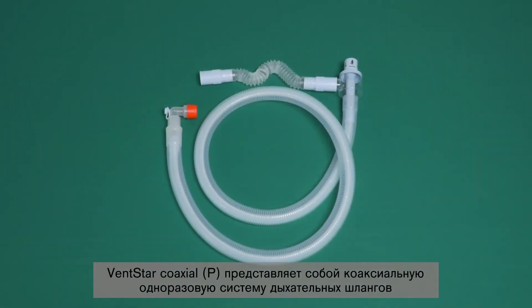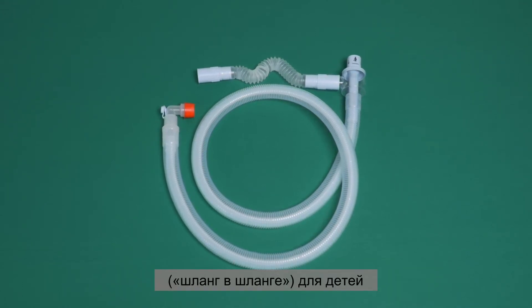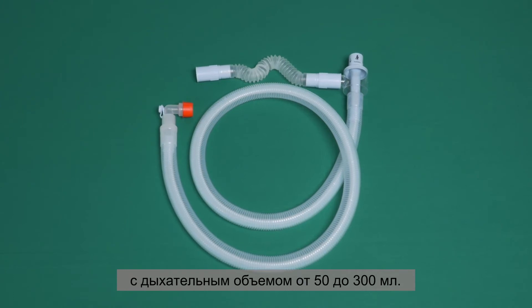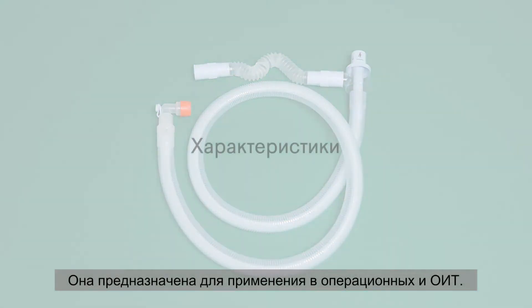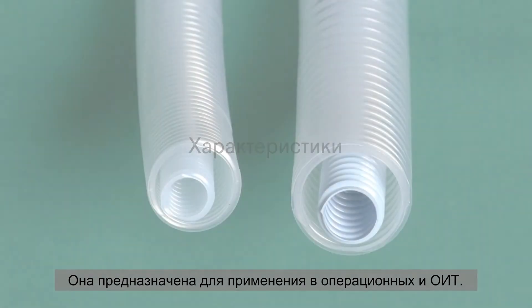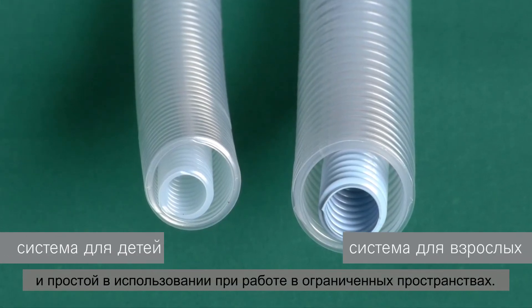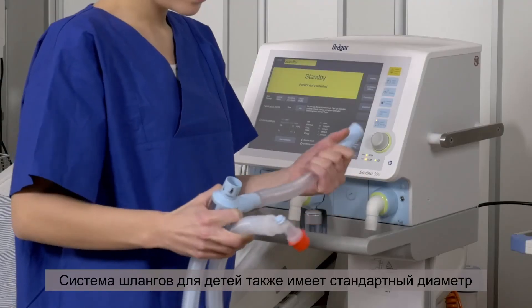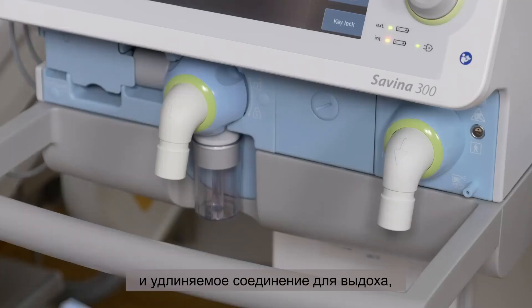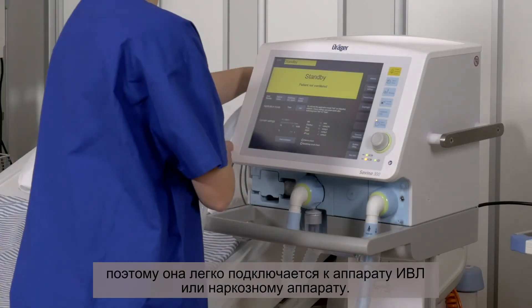The VentStar Coaxial P is a single-use breathing hose system with hose-in-hose design for pediatric patients with a tidal volume between 50 and 300 milliliters. Its scope of application includes the OR, but also intensive care. The small hose diameter makes the pediatric version more lightweight and easier to use when working in tight spaces. The hose system for pediatric patients also features a standard diameter and an extendable expiratory connection, and is therefore easily connected to a ventilator or anesthesia machine.